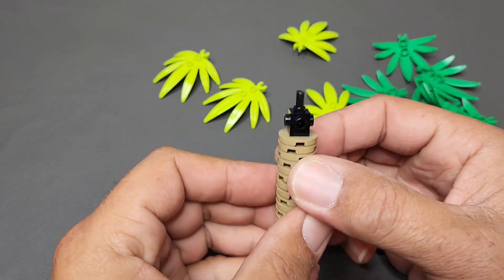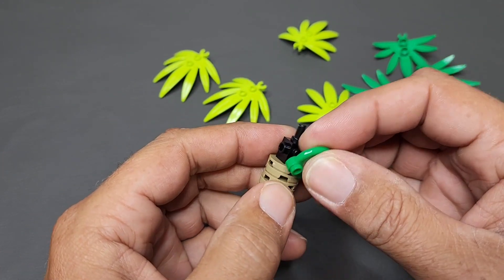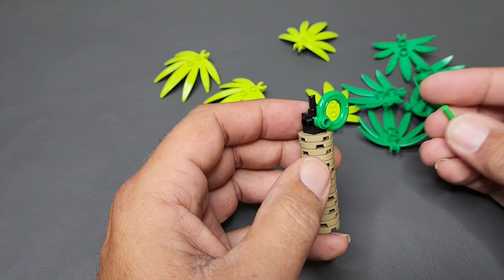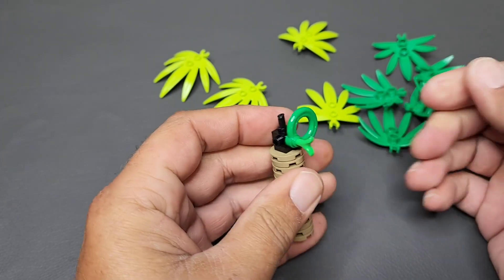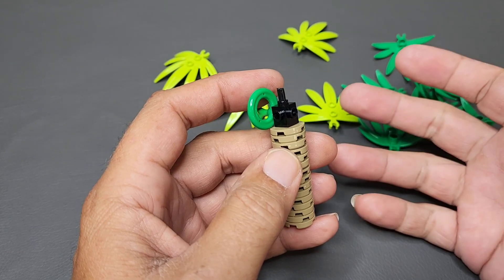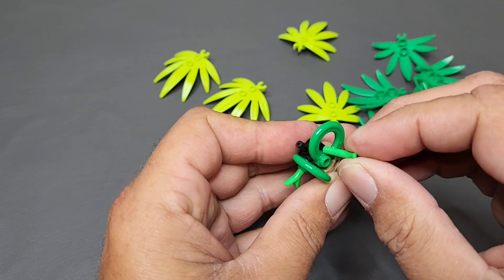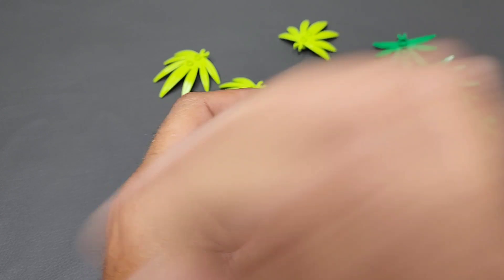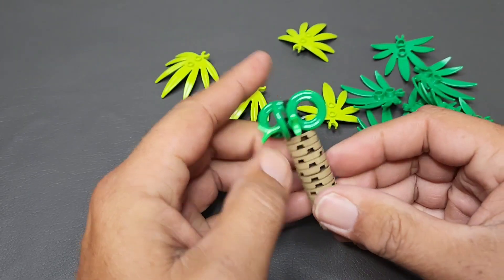Before we get to the leaves, let's come back to the stem. You have to have what I call the toilet seat piece — it's this round piece with a stud — and you place one of these on each side of the one-by-one brick. To make it stronger, I take the sprue part, push it in and through, because that locks it on there and makes the tree incredibly strong. When you're taking this to displays or moving it around, it is not going to fall apart. I learned so many things about making builds extremely strong at Brick Fair Virginia this year.